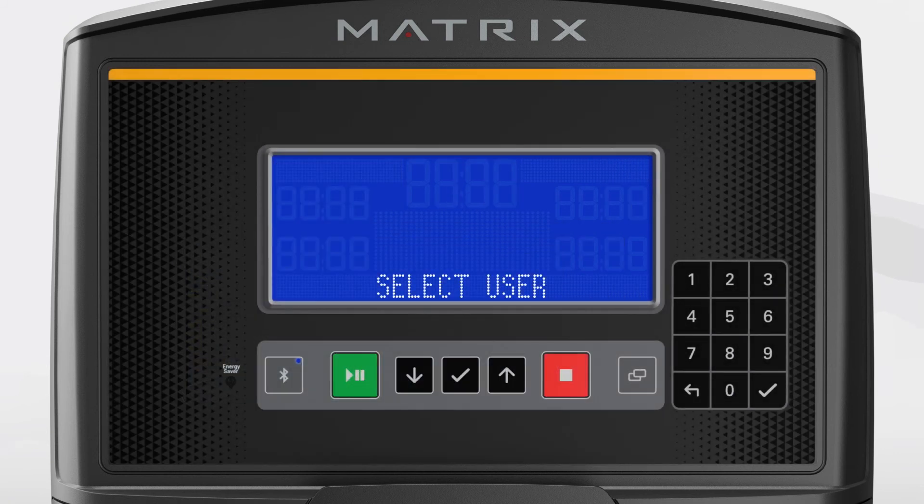The XR console allows you to wirelessly connect compatible Bluetooth heart rate monitoring devices, even if you're not connecting a tablet or smartphone to use an app. From the Select User screen, press and hold the Bluetooth button on the console until it beeps. This will change the console to heart rate monitor only mode and enables the console to communicate with Bluetooth heart rate monitors. If your device is sending a signal, the console will automatically receive it after you press Start. Please note that when the console is in heart rate monitor only mode, it is unable to communicate with a tablet or smartphone.